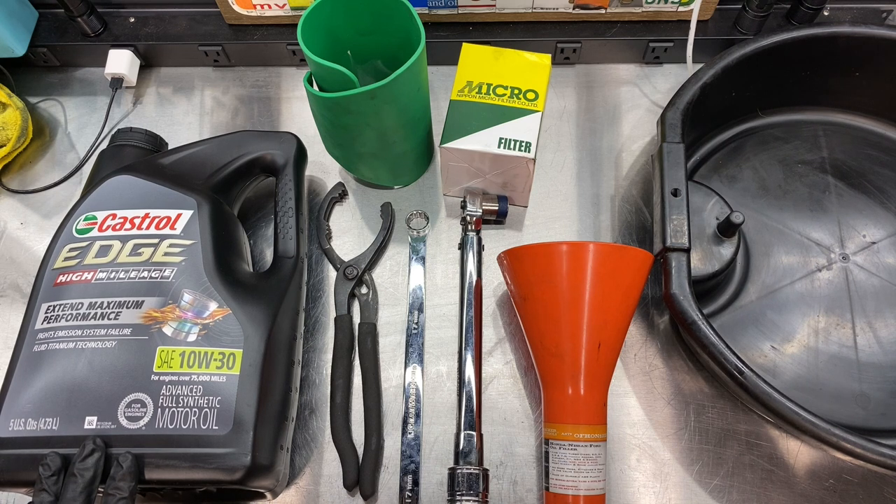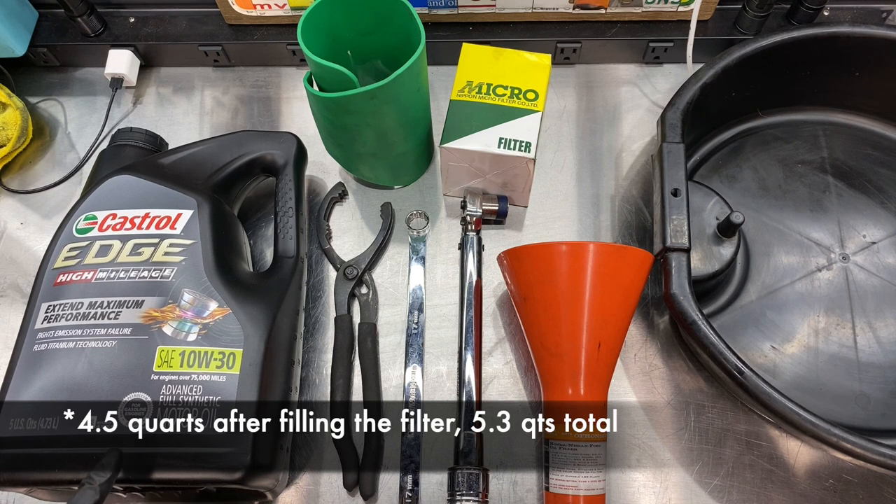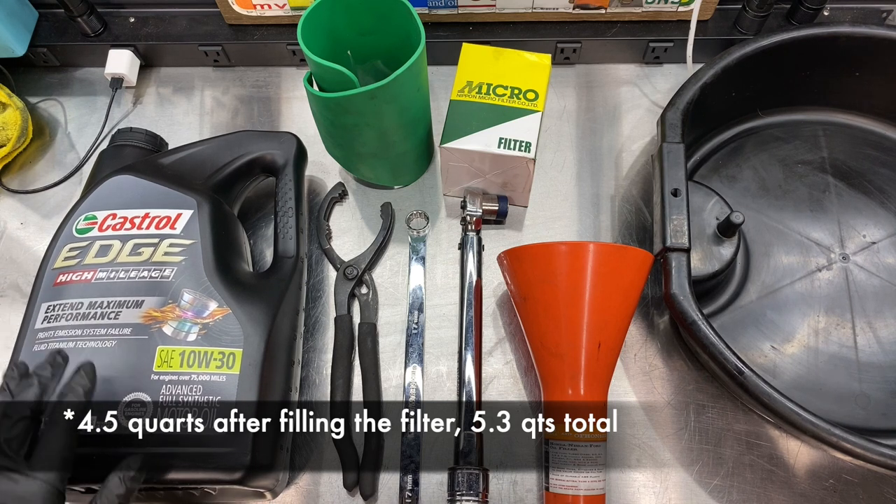First we're going to start on the left with the oil. The vehicle requires 10w30 or 5w30 depending on your climate, and you're going to need four and a half quarts of oil. I'm using Castrol Edge fully synthetic motor oil.